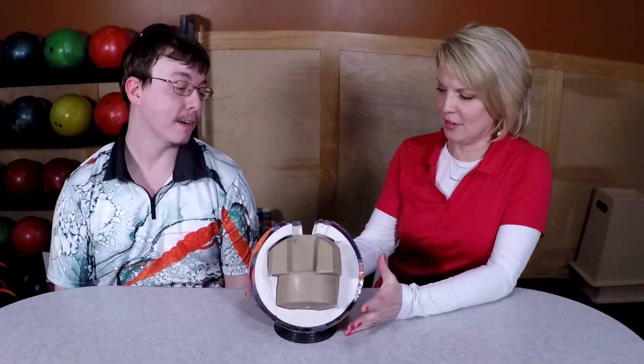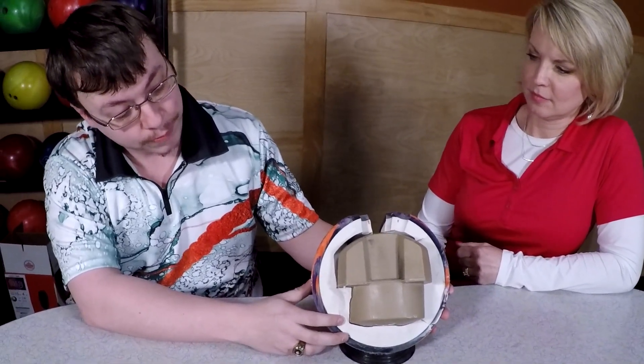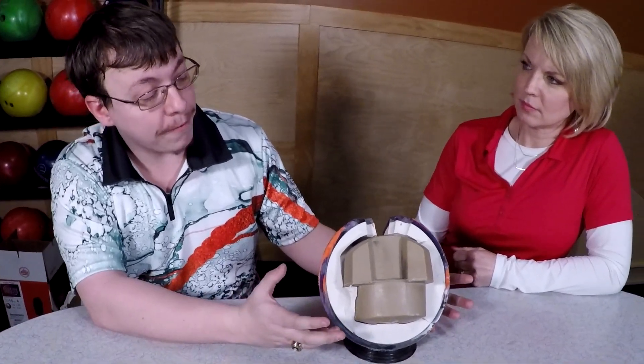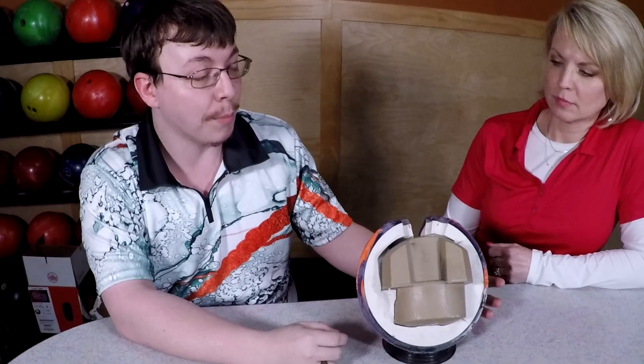Thomas, can you tell me what we have right here in front of us? Well, this is a DV8 Hellraiser Revenge. It was originally 15 pounds. There was either a manufacturer defect in it or it got really cold and it cracked, so I split it the rest of the way so I could have a nice display ball.